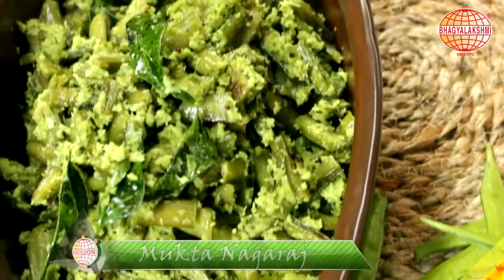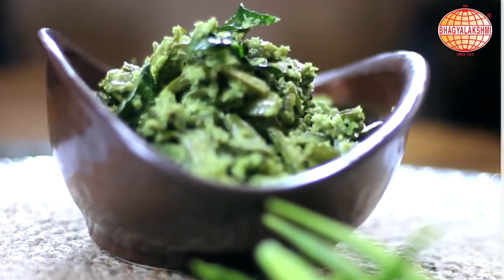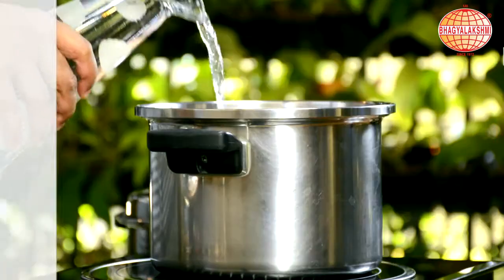Hi, welcome to SBL Kitchen. I am Mukta Nagaraj. Today's recipe is gori kai palya, a dish from cluster beans. Let's begin the recipe.